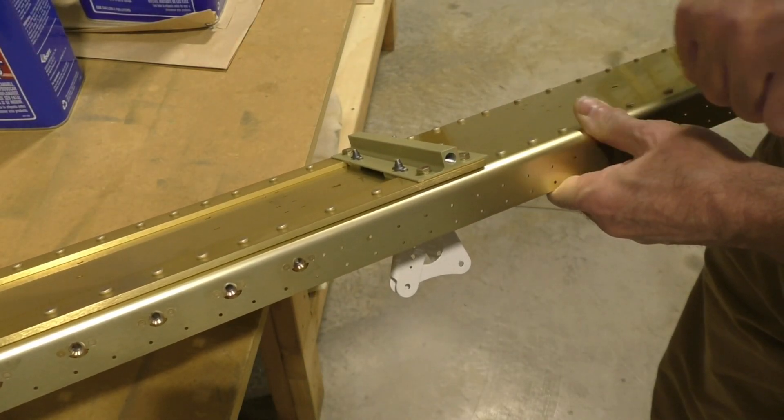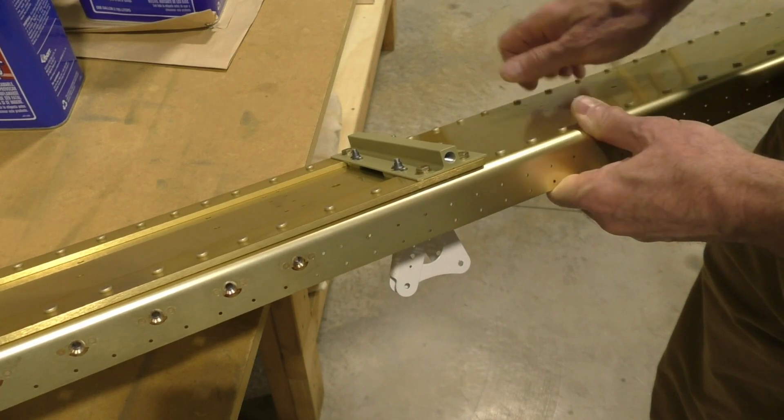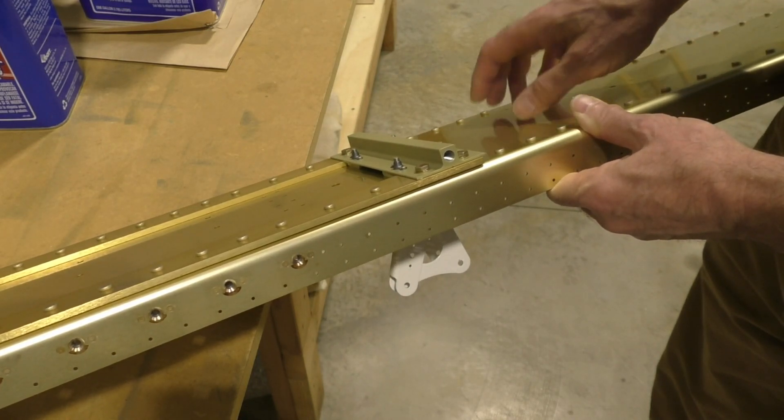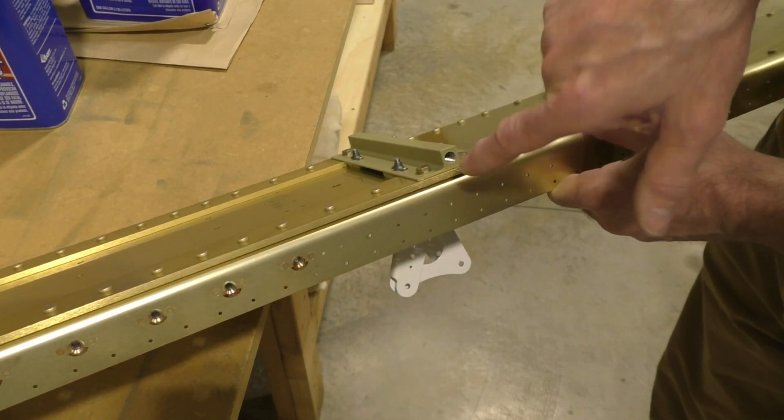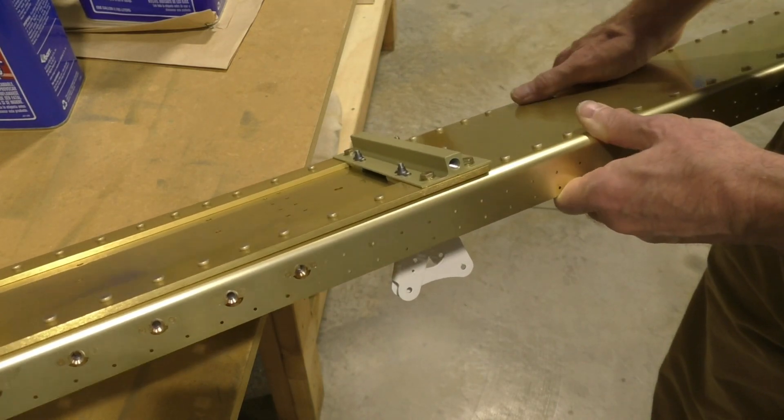I've tapped one end so that a tie-down bolt can be put inside. When you get to an airport and want to tie down the airplane, you can thread in a 3/8 threaded eye bolt and allow you to tie the plane down.